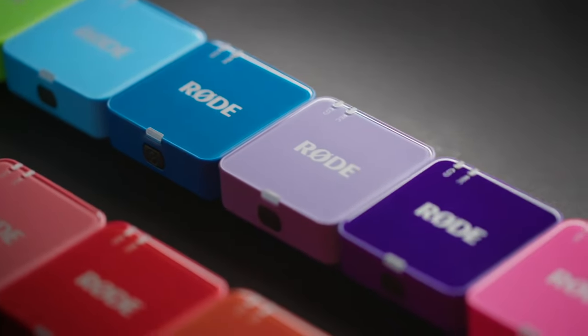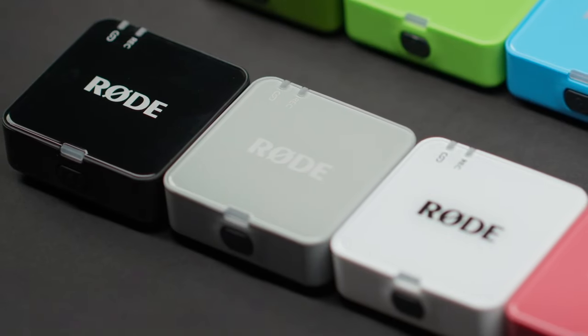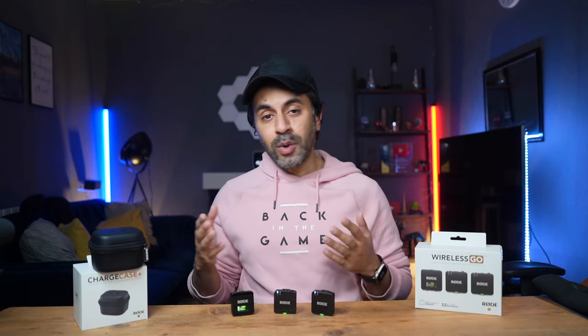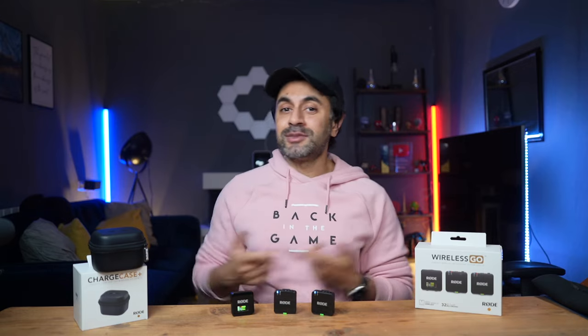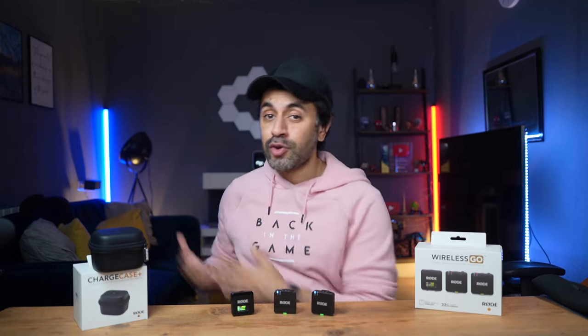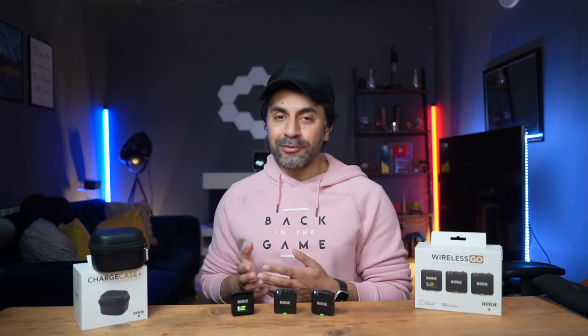Make sure to check the links in the description for all key specs and the latest pricing for the Rode Wireless Go Gen 3 and the Charge Case Plus. Now let's test these out — it has pro-quality intelligent gain assist, and each transmitter features 40 hours of 32-bit float onboard recording. I've always been a huge fan of onboard recording for wireless microphones, because if audio is recording directly into my camera everything is synced.